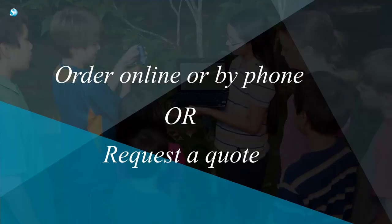We accept school POs and credit cards. Shipping is free. Order yours today online or by phone, or request a quote to begin the ordering process with a PO.